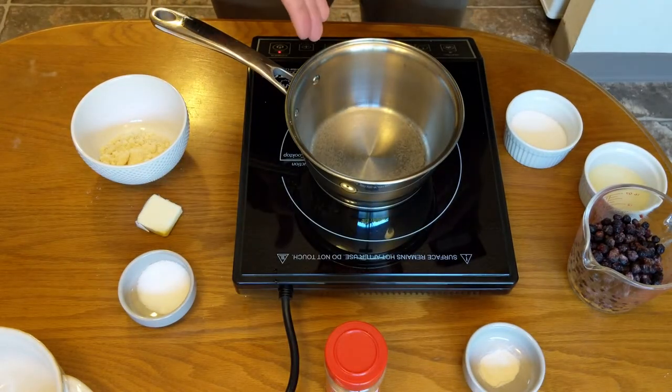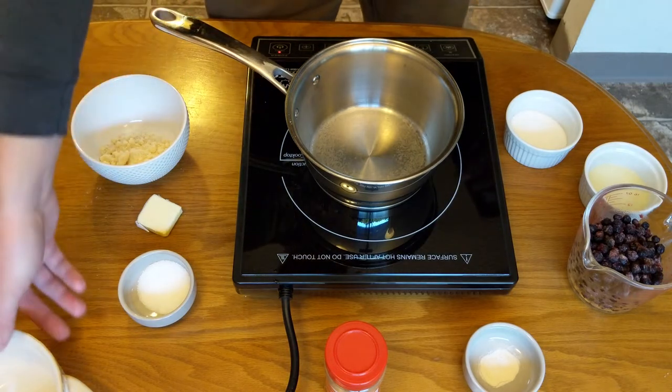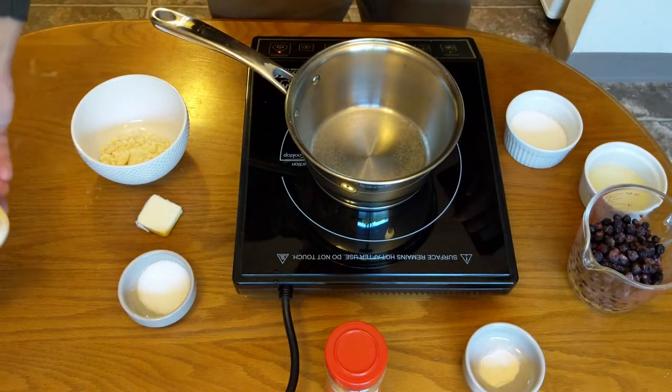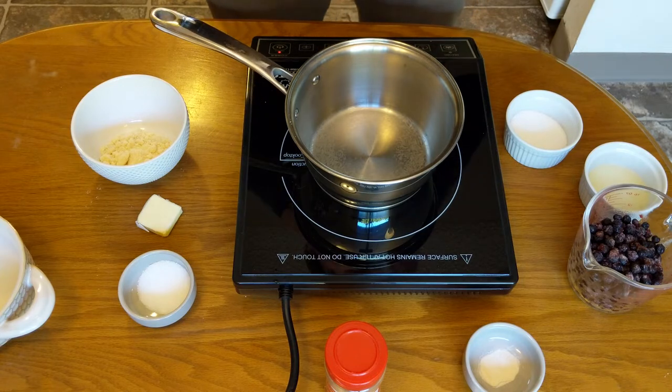We're going to start with the filling, then mix up the topping. We're going to put it together in our nice little personal size bowl, which will go in the oven where we'll crisp up the top and finalize the recipe. Let's cook up that filling and get started.